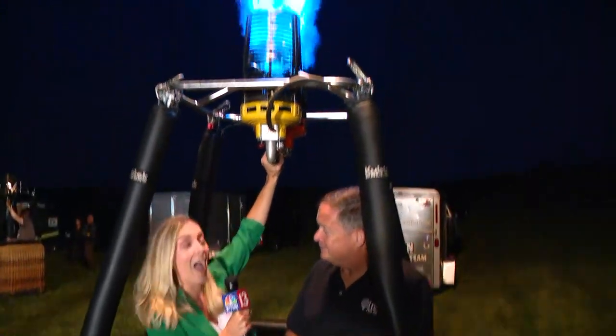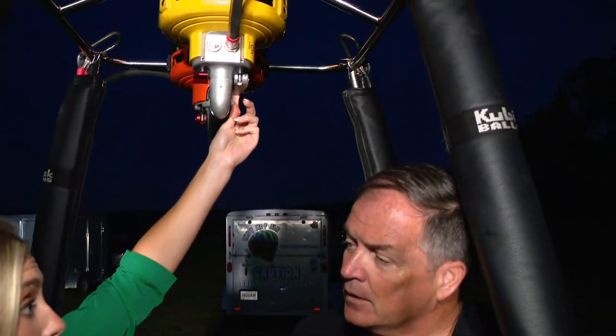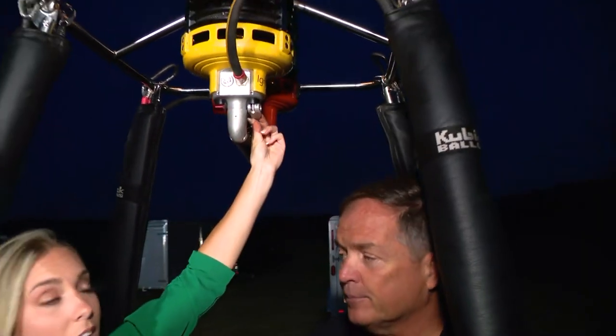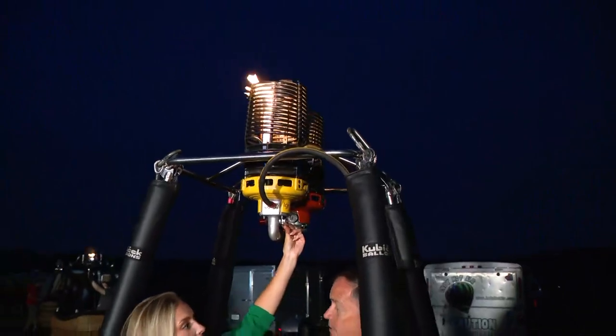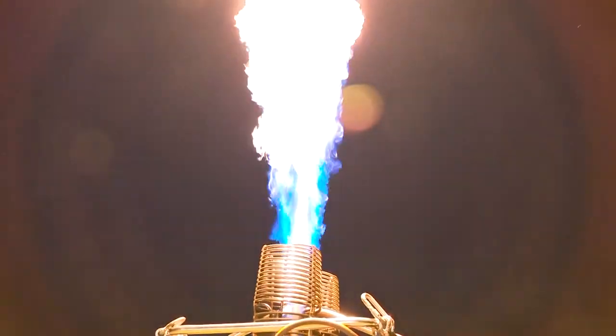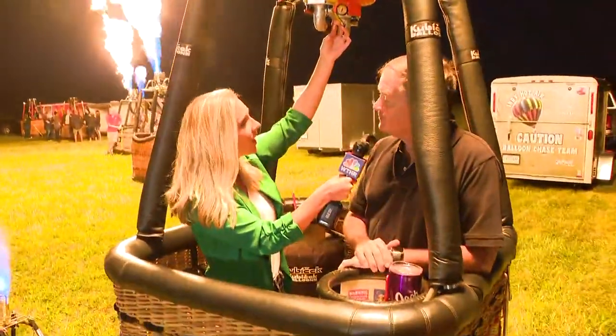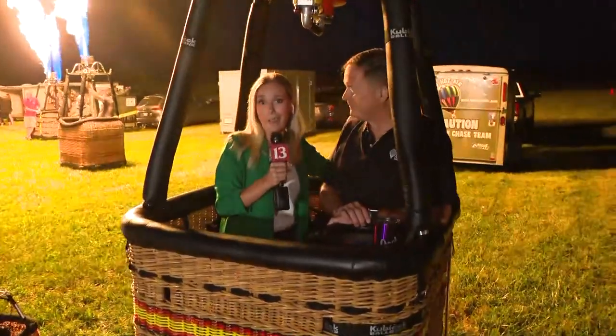OK, here we go. And Jack was telling me there's another lever — this one here — and you use this one to kind of help light the balloon at night, glow the balloon at night, light it up for more effect. So in the evenings when we have the balloons out, that helps light the balloons up more. And he said you can pull a little harder than that!